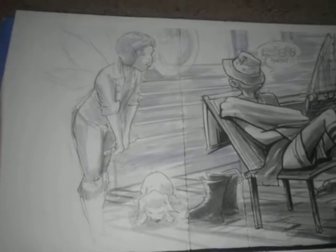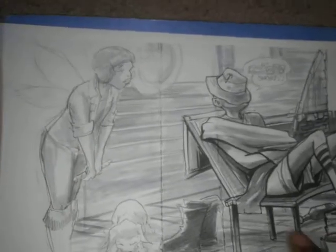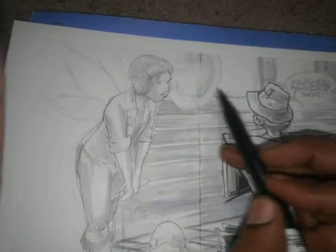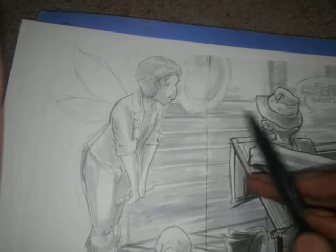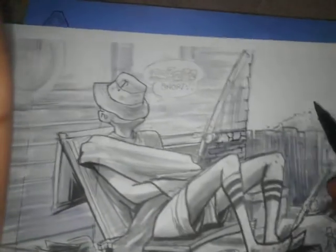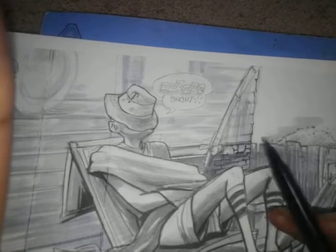I can do it a couple of different ways depending on how I want it to look. If I want it to look more free without all the lines and inking, I start with a gray marker. With the gray marker, it doesn't really matter if I mess up or go into another part of the picture because I'll clean that up later. This gives you an easy way to make backgrounds pop out before you do all the inking.